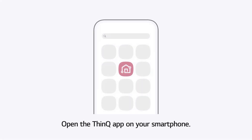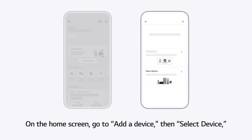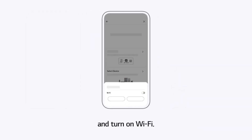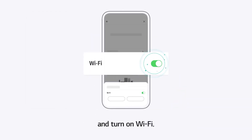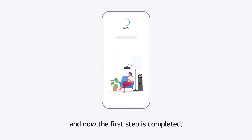Open the THiNKU app on your smartphone. On the home screen, go to Add a device. Then select Device and turn on Wi-Fi. Tap the Next button — the first step is now completed.